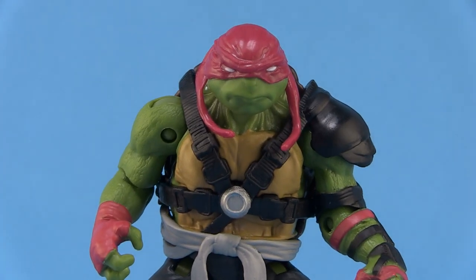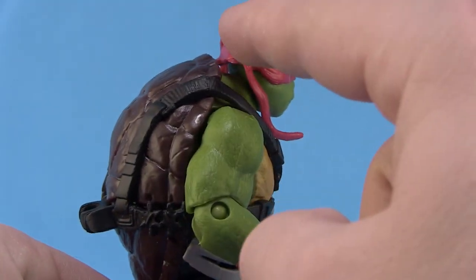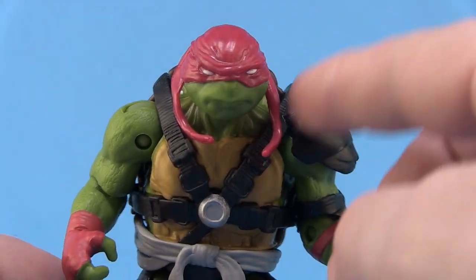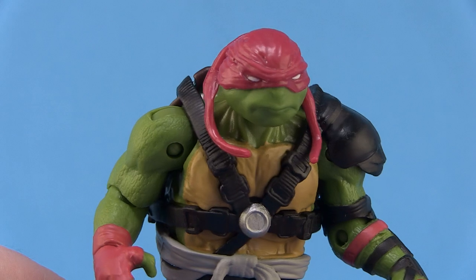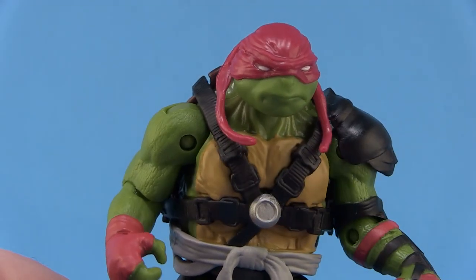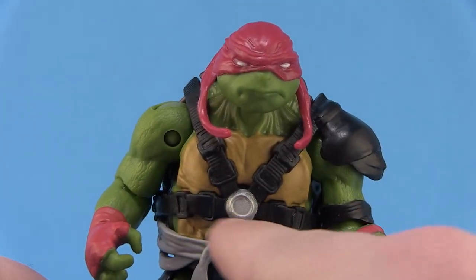Looking at the details on this new figure — just like before, Rafael does have that full over-the-top bandana. This time it fully covers his head, but he just has the two regular ties hanging down instead of a full do-rag style like the first time around. He still has that same kind of mean-looking face; it's rounder, and you can see the grimace on his face. Look at those neck muscles — he's really cinching them up, which is kind of fun.